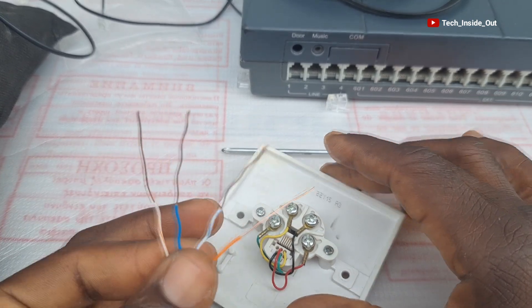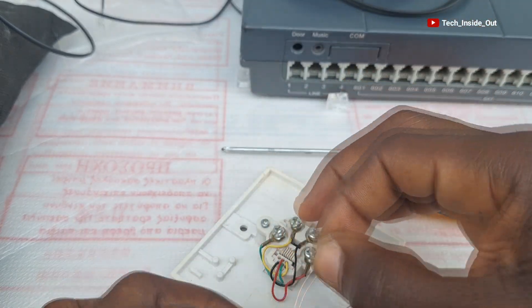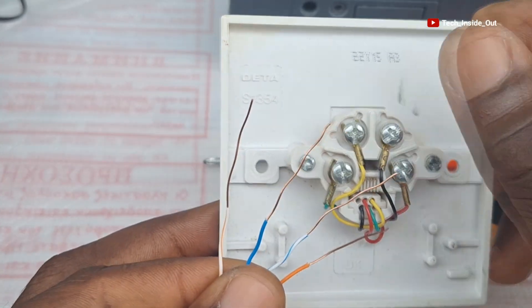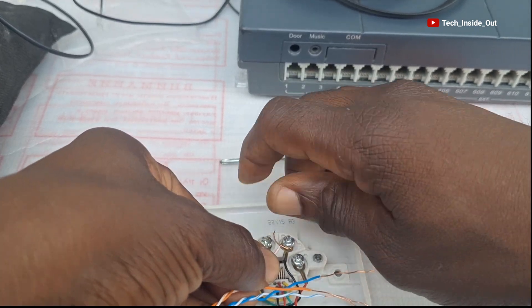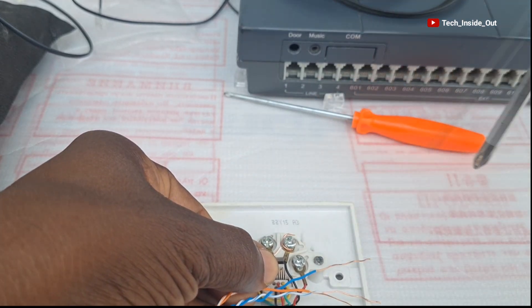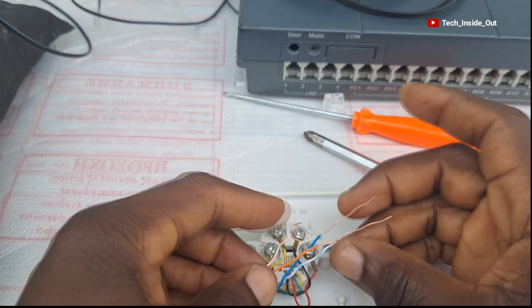Pin one is the striped orange, and it will go to the black terminal because black is pin one on this socket. I'll put it around the terminal and tighten it. Pin two is the solid blue, and pin two on the socket is red, so I'll put the blue at the red terminal.